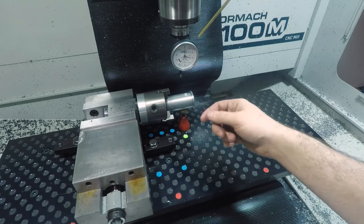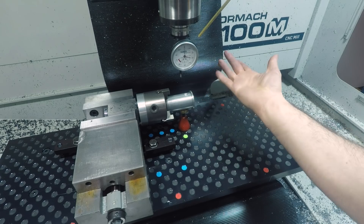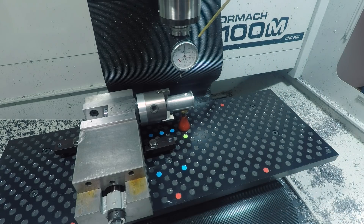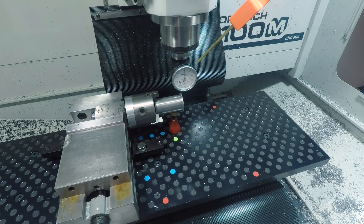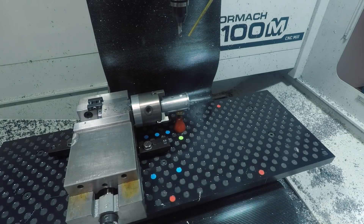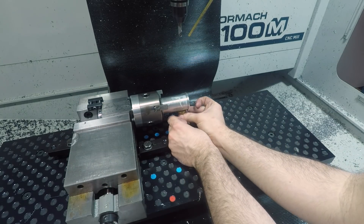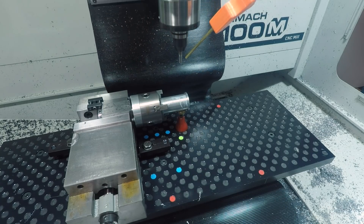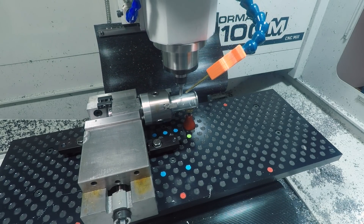First boo-boo of the day — I probed my z in the wrong spot, should have gone off of that flange, so this counterbore ended up being much deeper than it should have been. But the part will still function as is, so went ahead and carried on. We'll still get plenty of thread engagement there. On the good holes I'll always try to set my spot drill to the right height where it leaves a nice chamfer after the hole is drilled.